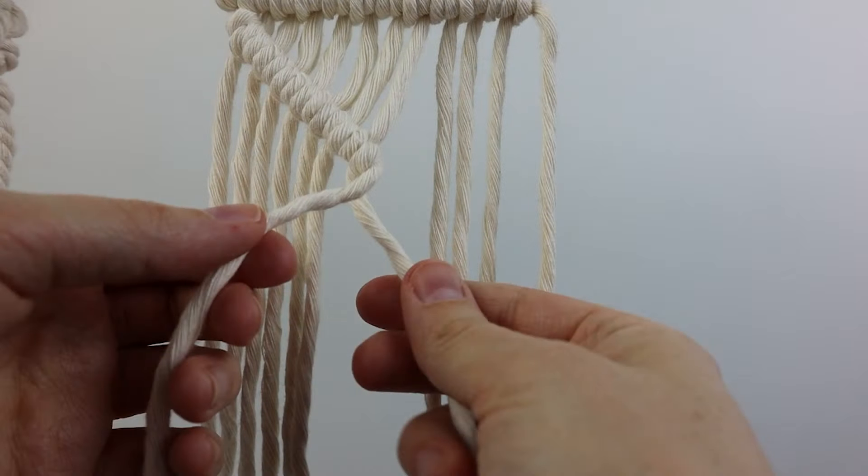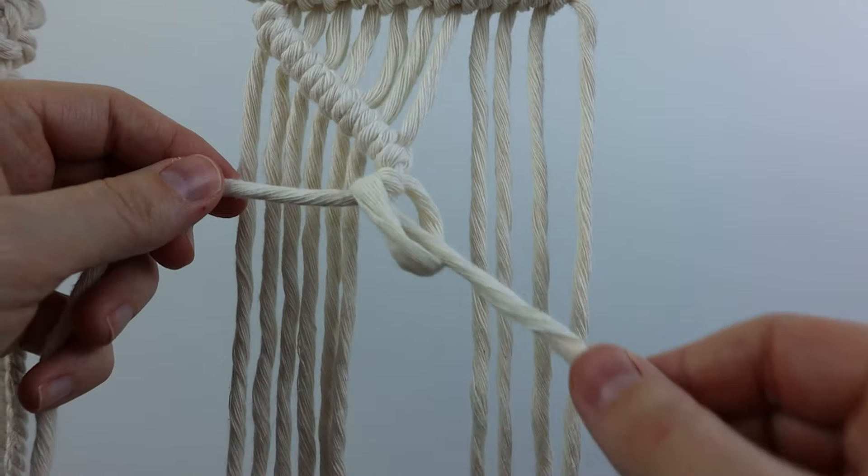You can always switch directions — if you've been tying diagonal double half hitch knots down and to the right, you can pull your filler cord over to the left and then switch around and start tying them in the other direction.